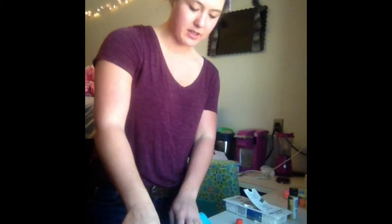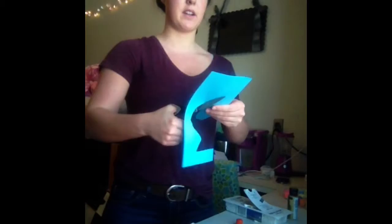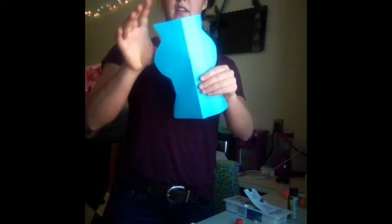Now we're going to take your colored piece of paper and fold it in half the hot dog way. Once you fold it in half, you're going to want to cut it at any different angle that you want. We're going to cut it all at different angles, so this will be your vase. And you've got a vase!